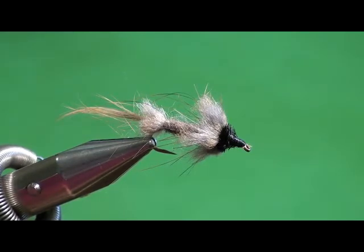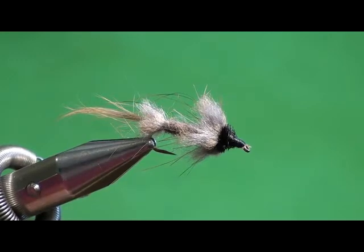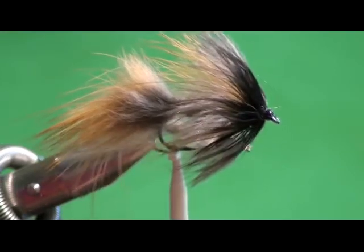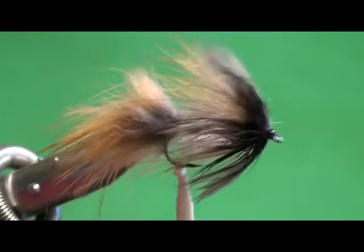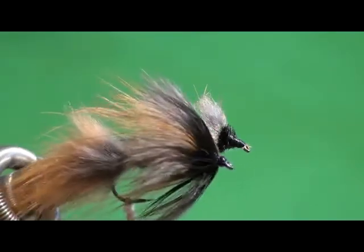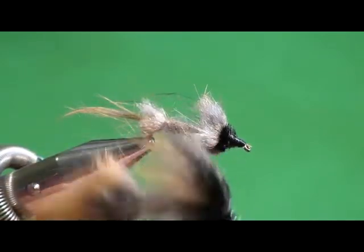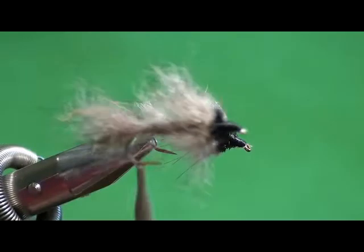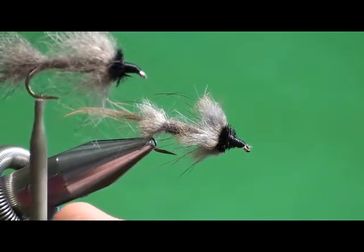It has two materials: muskrat fur and ostrich. I do tie it in a couple of different variations. In the vise you can see the traditional style tied out of muskrat. I also tie it using fox on a larger size hook. The fox is much longer than the muskrat, so I substitute a black hackle wrap for the black ostrich because the proportions need to be bigger. I also tie it out of Australian possum, which makes a fuzzier version.